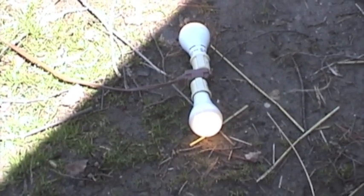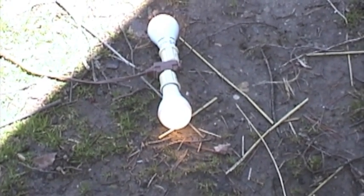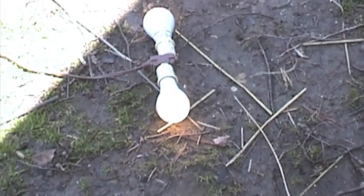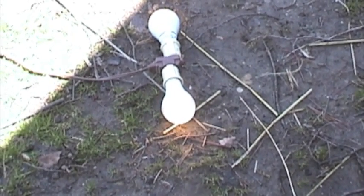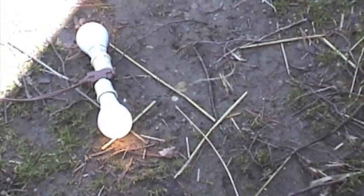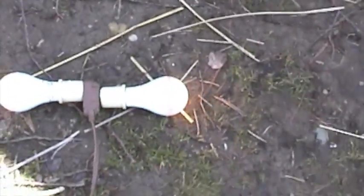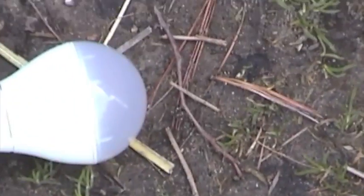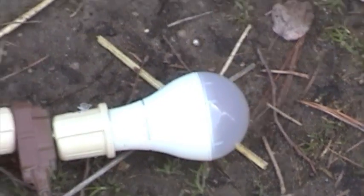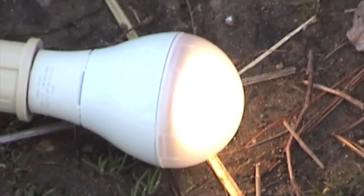I ran this down to dead-flat batteries and just brought this solar panel out and put it in the sun — the bulbs came right back on. Basically the bulbs are running off the solar panel right now. I'm going to shadow the solar panel — watch the bulbs. They're off. I'm going to remove the shadow — bingo, they're on! That's kind of cool.